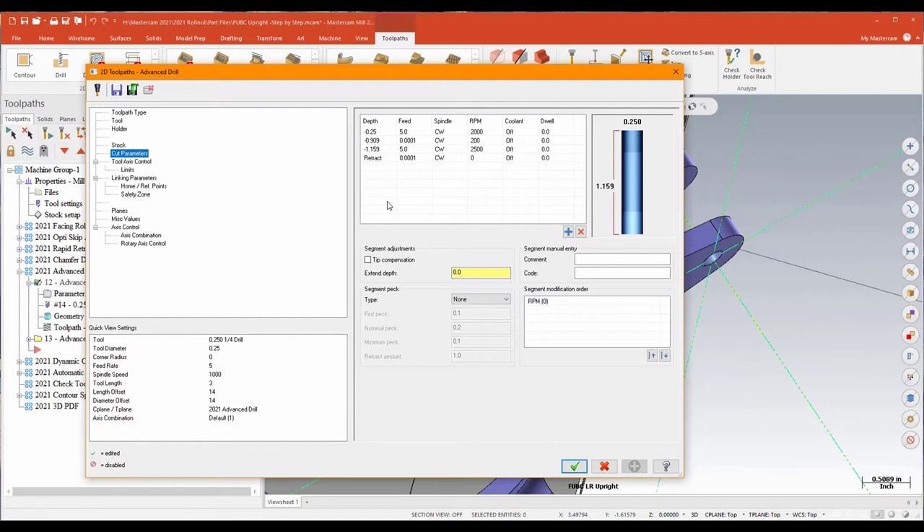Especially if you're dealing with parts that have gaps, ears, form drills, or form taps — very, very effective new toolpath. Very excited to try this out.